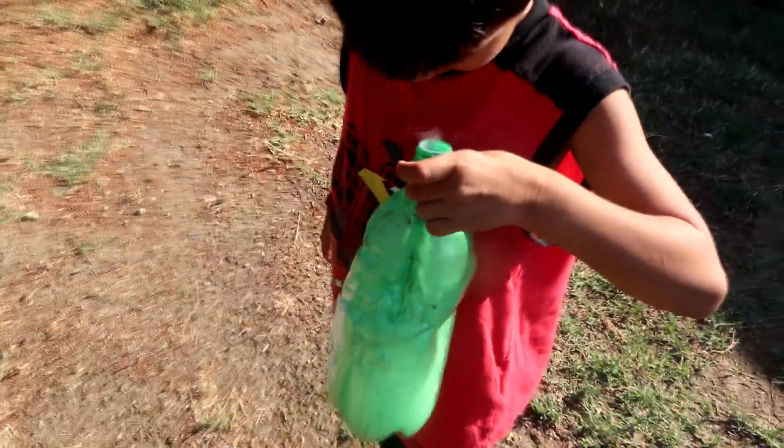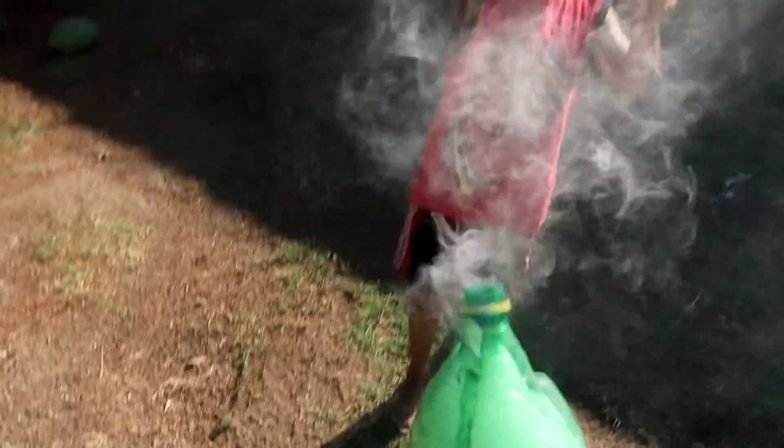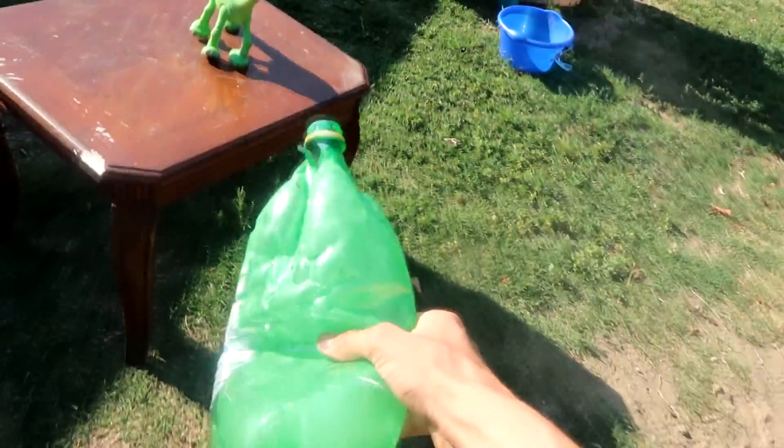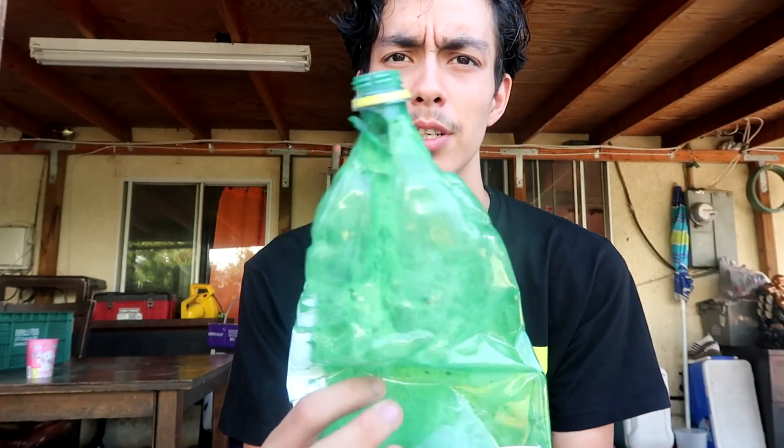I broke the bottle! Be careful, it's hot. Whoa, that was awesome! Can you see it? How does it look? Whoa, that's super cool. There you go — there's the bottle after. There you go.